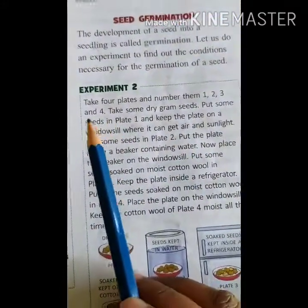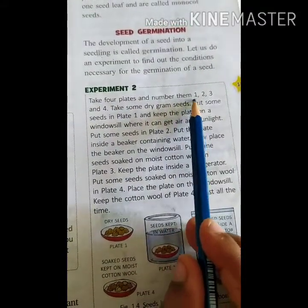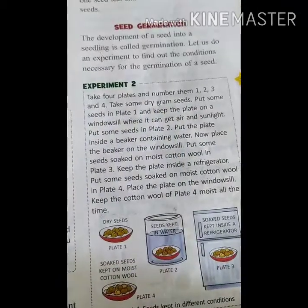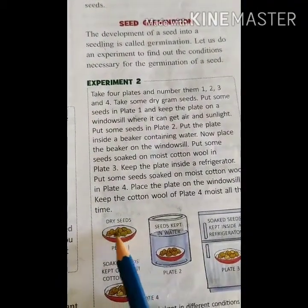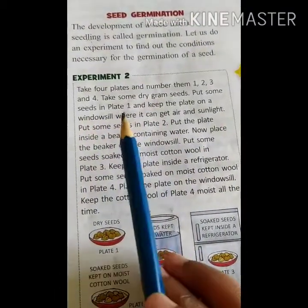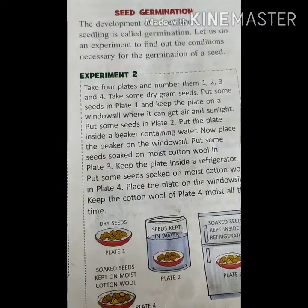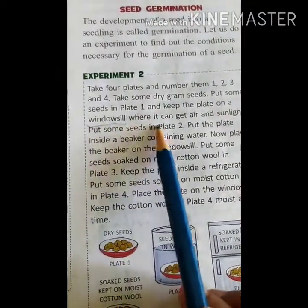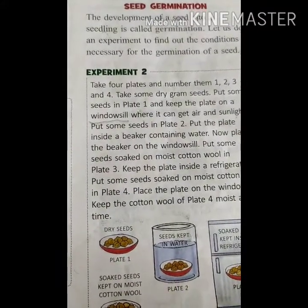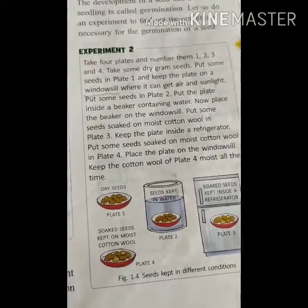Experiment 2. Take four plates and number them one, two, three, and four. Take some dry gram seeds — you can find these as chana or senaga. Put some seeds in plate number one and keep the plate on a windowsill, near a window where it can get air and sunlight. For plate two, put the plate inside a beaker containing water and place the beaker on the windowsill. The seeds are totally immersed in water.